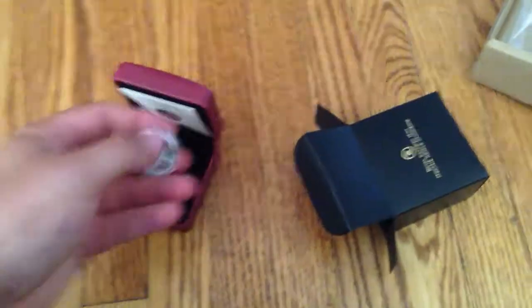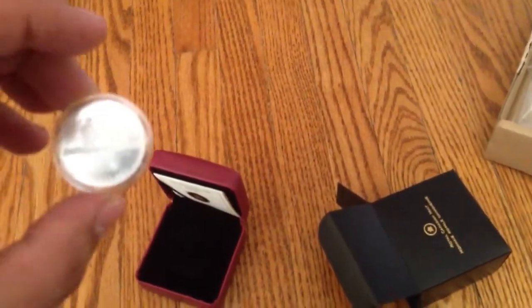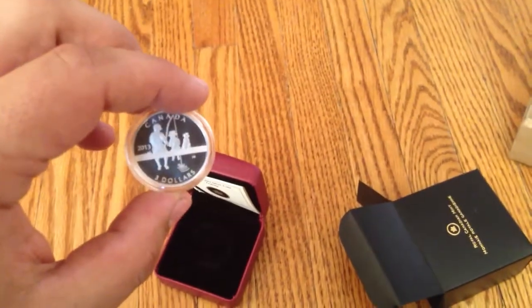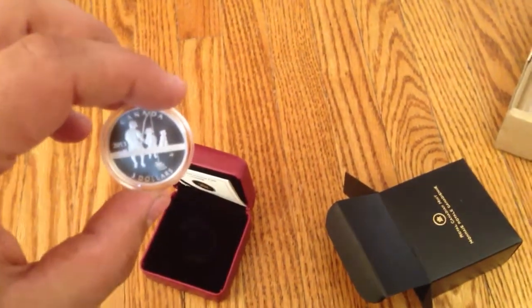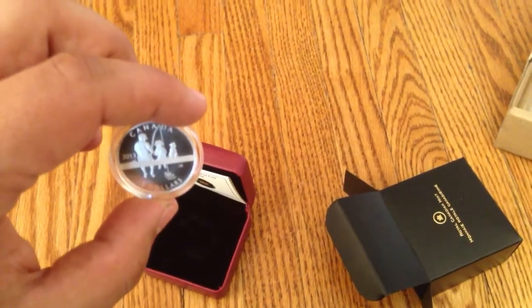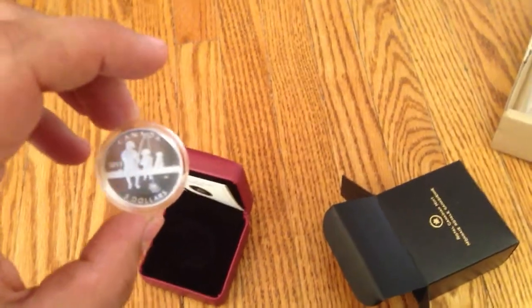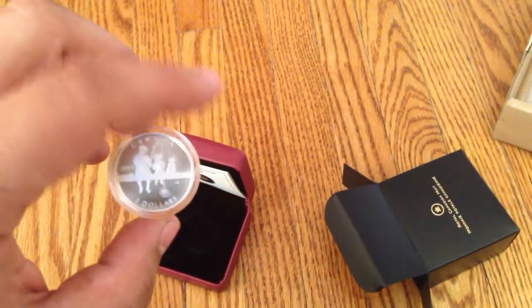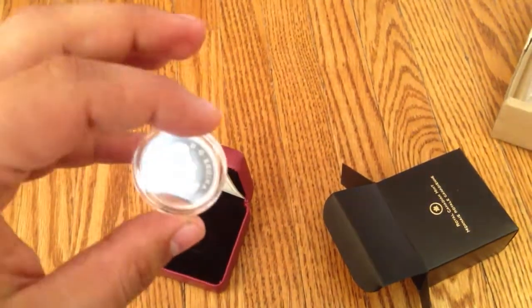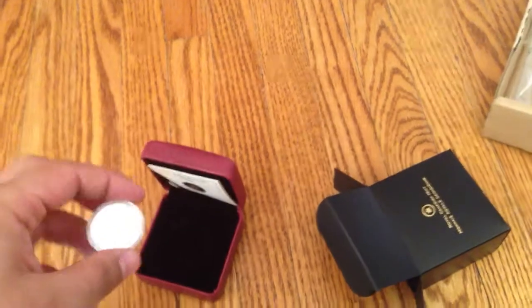Let's take it out here. I think this is kind of celebrating Father's Day. Three dollar, you can see there — 2013 — it's a father and looks like a son and a dog sitting on a dock fishing, and you can see the bobber in the water there. On the back of course it's got Queen Elizabeth.